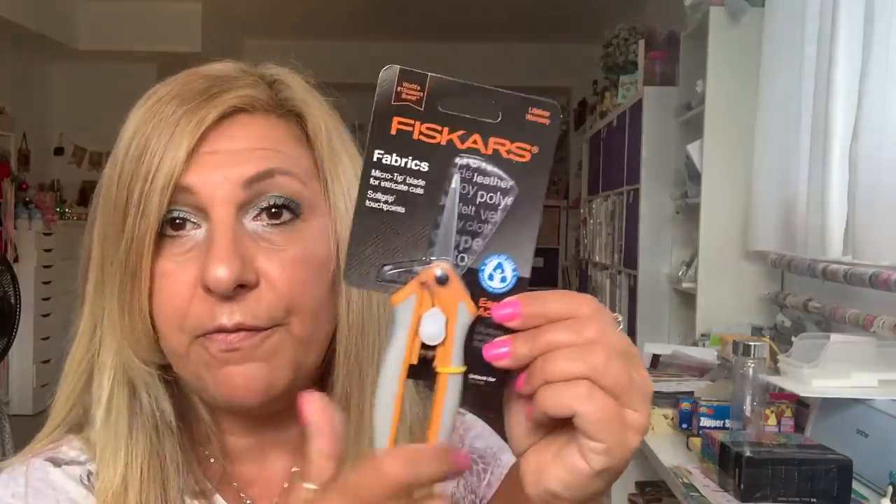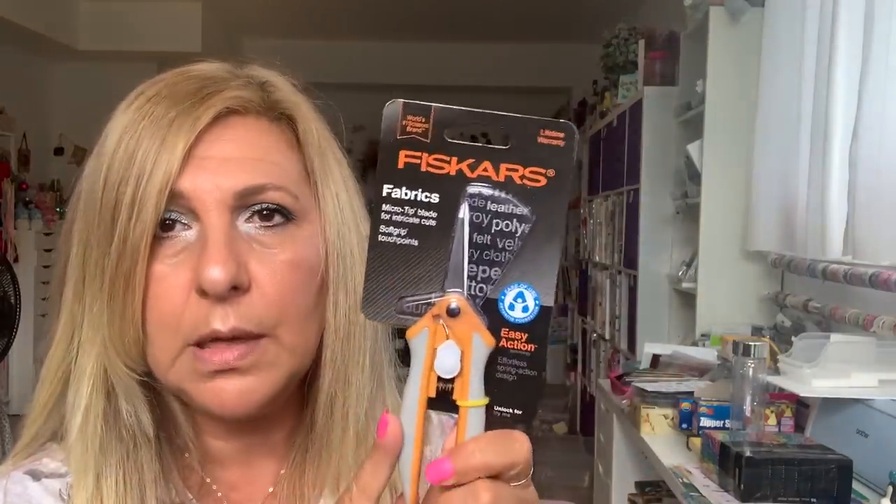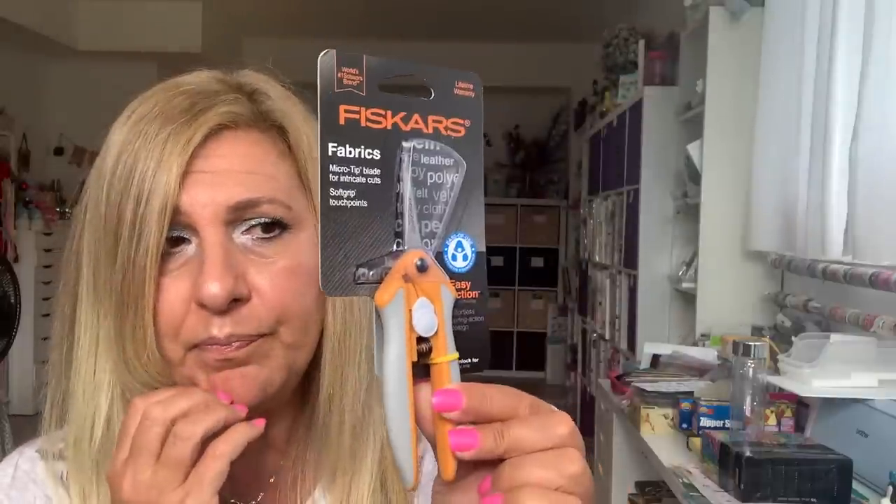I found these Fiskars scissors and these are $4. I already opened one for my downstairs cart and oh my gosh, I love it — it is so nice and sharp. I bought two of them, and if I see them again I'm going to buy a couple more just to have in my stash because they are so nice.